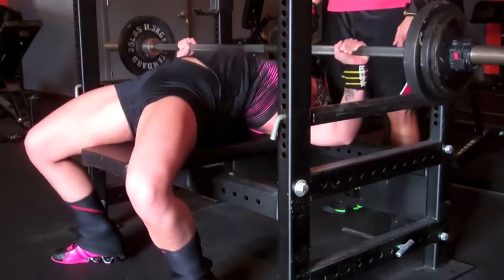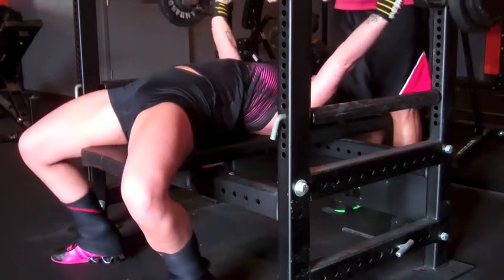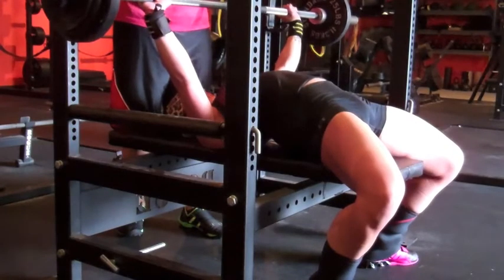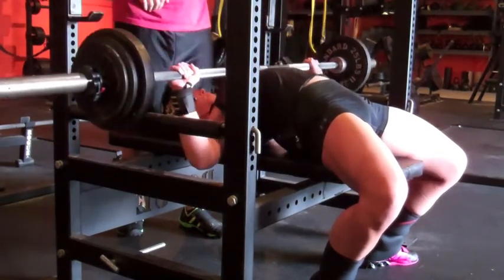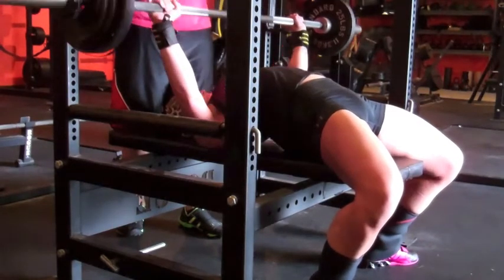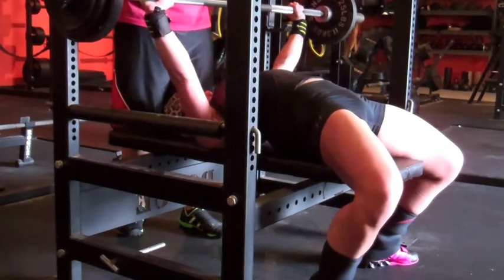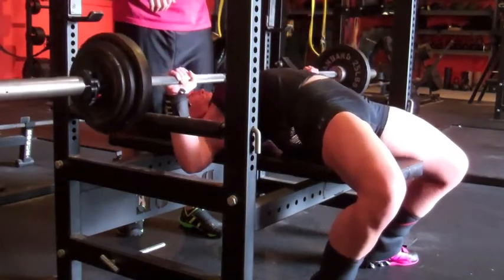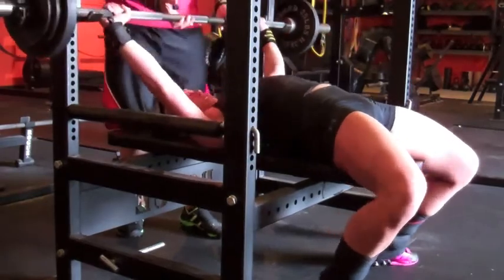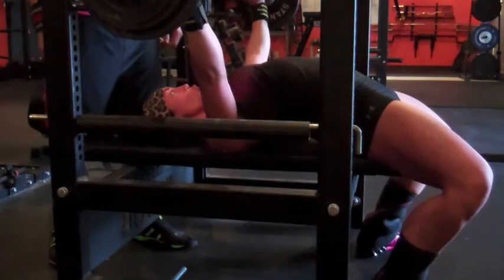On to bench — had to bump these numbers up today too, so it was 125 for three sets of three. First set was the hardest of course, second set was the best, more in my groove. My right arm did do a little derping today — we figured out that if I don't push back off my chest, that's usually what causes my elbow to go in.